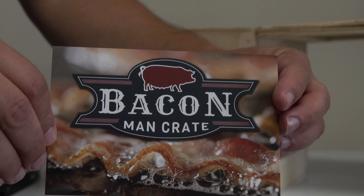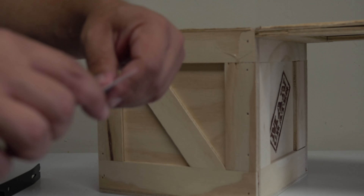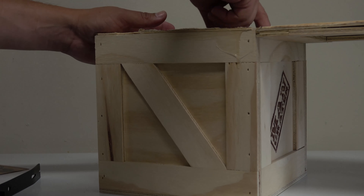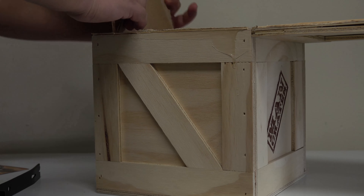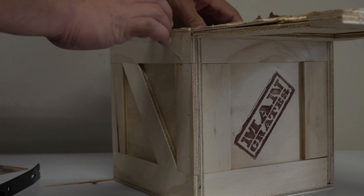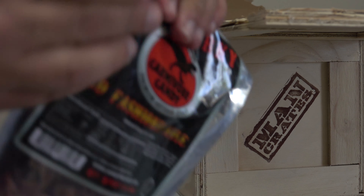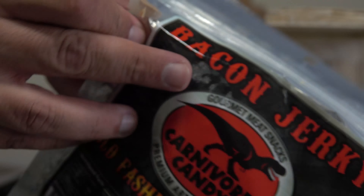I'm assuming this is a bacon Man Crate as we have a bacon pitcher on it. There's a little saying from them. I still think the whole crate part is pretty cool, even though somebody went a little too happy with the glue gun — there's even a good amount of glue right there on the bag.